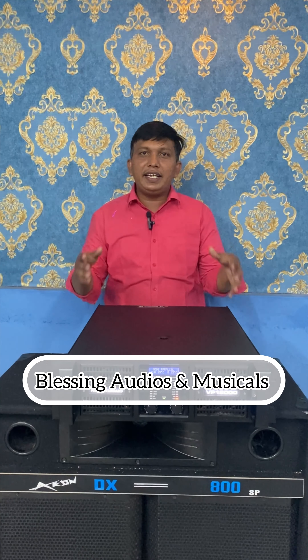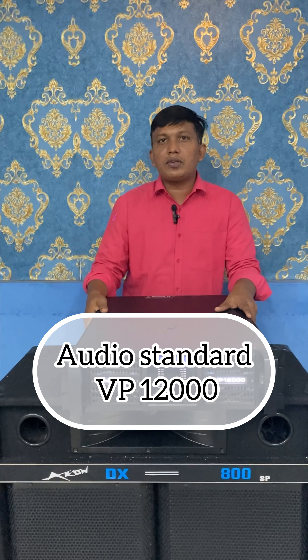Hi guys, welcome to Blessing Audio and Musical Channel. In this video, we are looking at the Audio Standard VP-1000 amplifier.